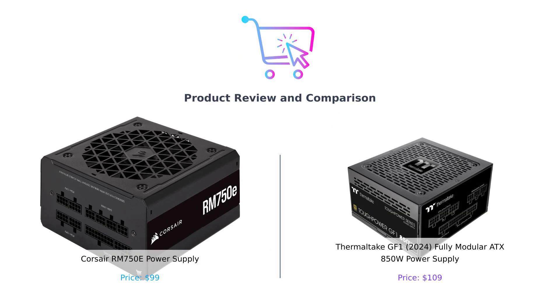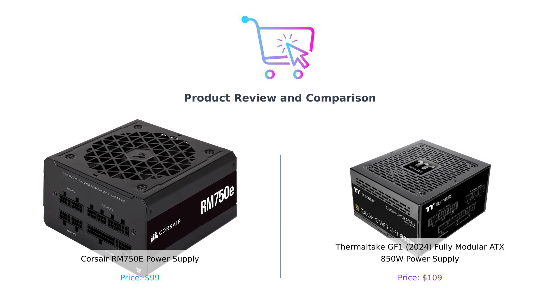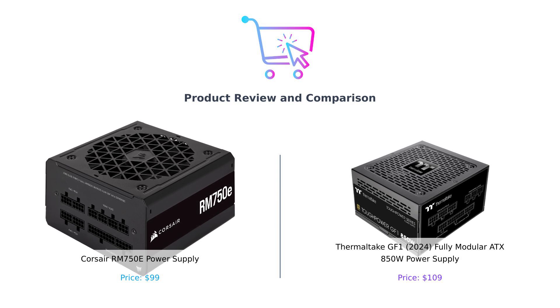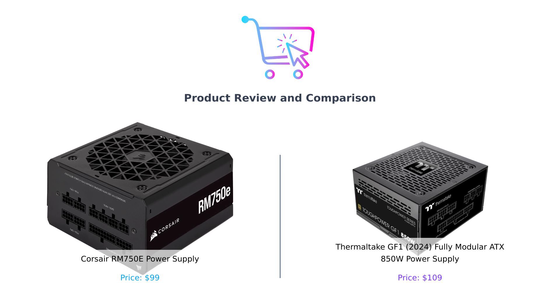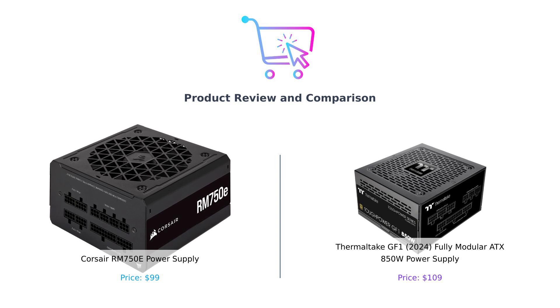Welcome back to the channel where we help you make better purchasing decisions. Today, we're diving into the electrifying world of power supplies, comparing the Corsair RM750E and the Thermaltake GF1 850W. Buckle up, because this is about to get shocking in a good way.